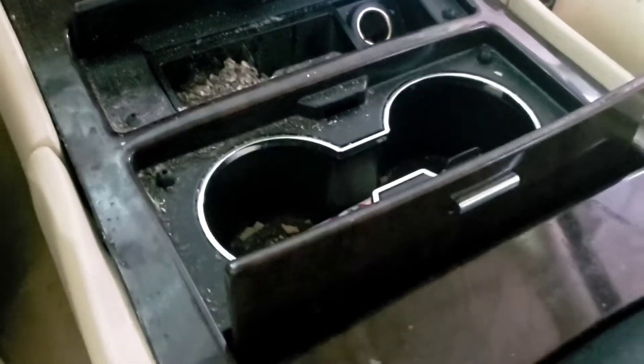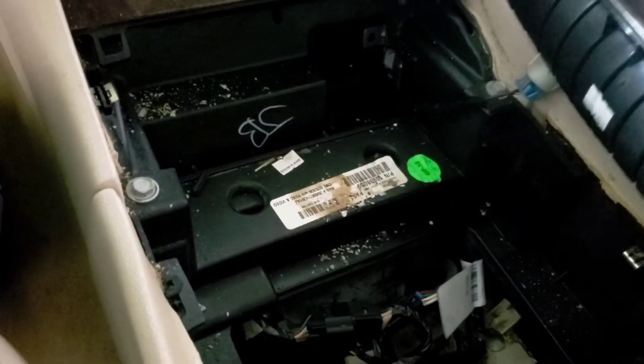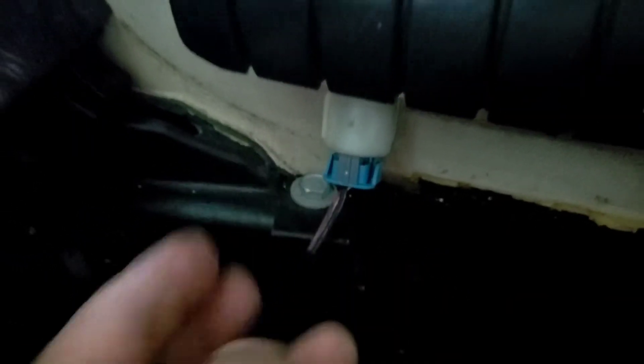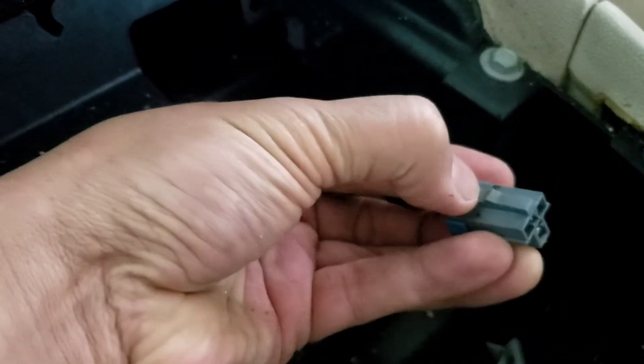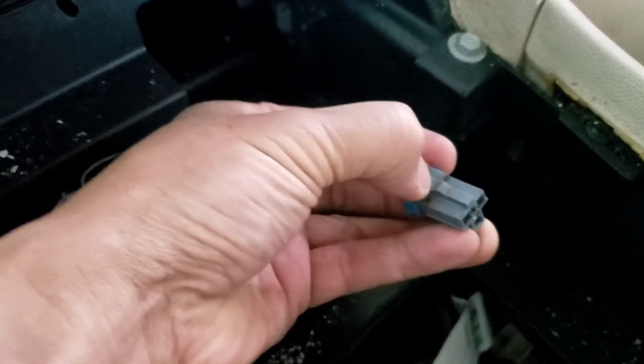I'm gonna have to use two hands to pull this out. Wow, one hand! Now you have to take this cigarette lighter plug off - push this in. I can't do it one-handed, I gotta do it two hands, so I'm gonna pause that. Push it in and pull it out. Basically there's a tab right here, you push it down, push this part down right there and pull it straight out. You gotta push it all the way down and pull it out - use a flat head, push it and pry it.